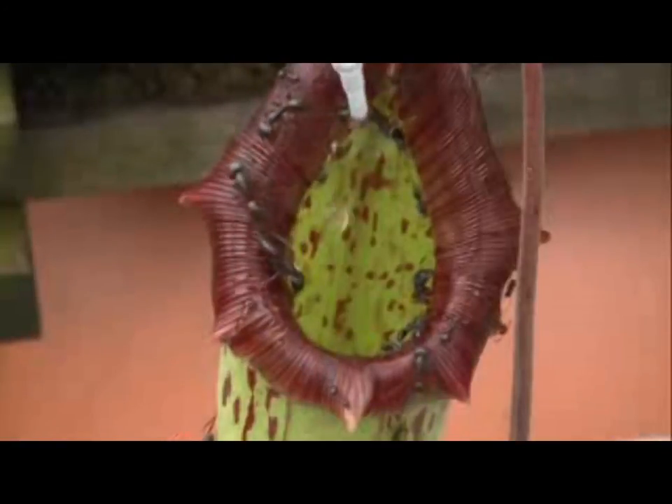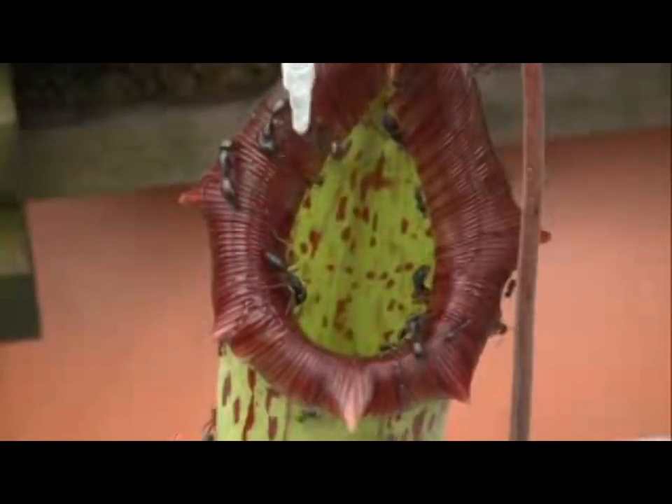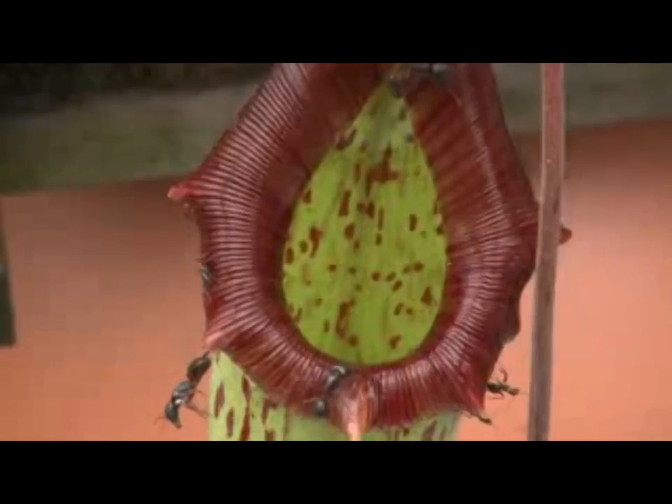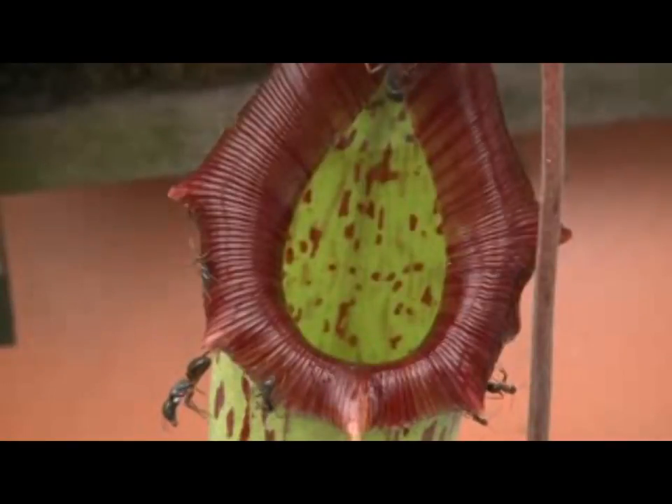Once the water is spread thinly across these micro and nano grooves, they become very slippery, and it's goodbye ants. Hello, pitcher plant dinner.